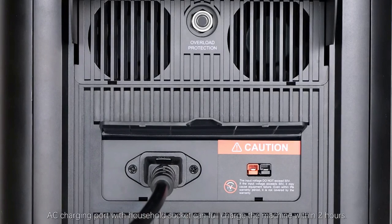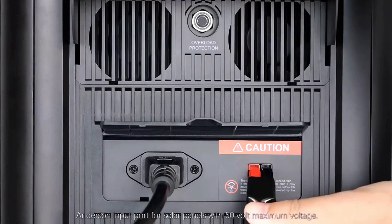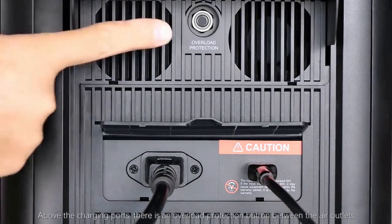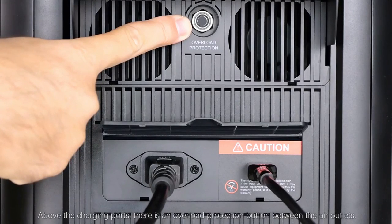On the left side of the machine, open the cover and you will find the input power charging ports. There is an AC charging port where a household socket can fully charge the machine within two hours. There is also an input port for solar panels with a 500W maximum voltage.